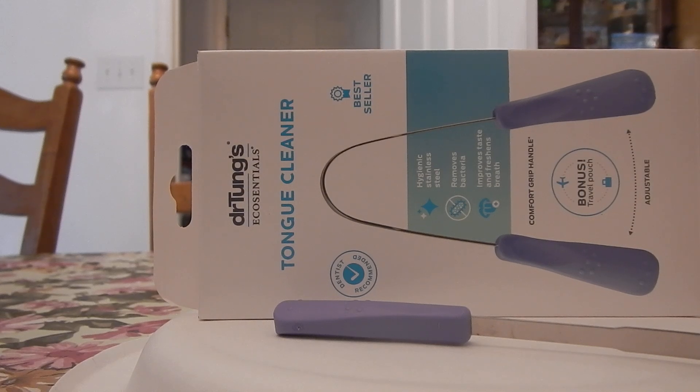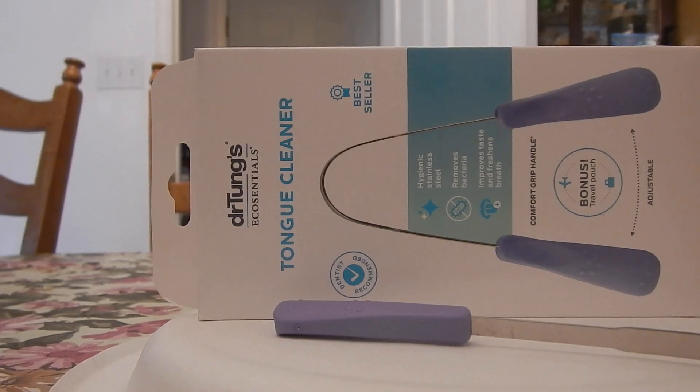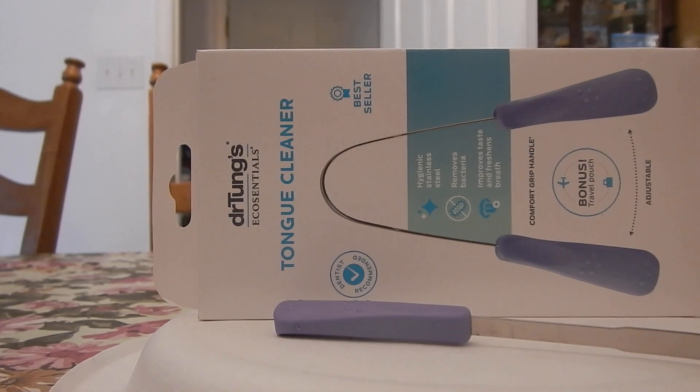I'm that person with crazy bad sinus problems — you know this if you're familiar with my channel. I had a sinus surgery that completely failed and unfortunately made my sinuses worse after the surgery than they were before. So I get a lot of sinus drainage and a lot of yuck and gunk. That stuff sticks to your tongue — it's just bacteria, it's just grossness.